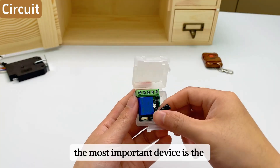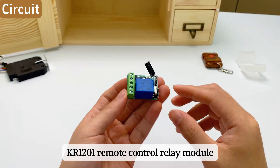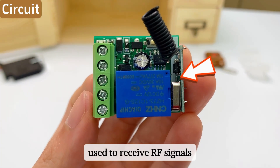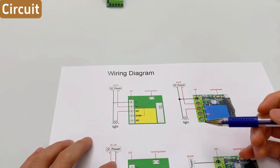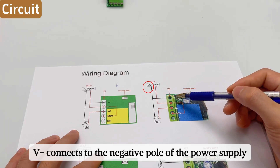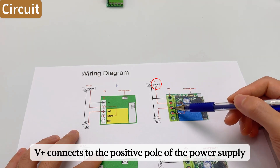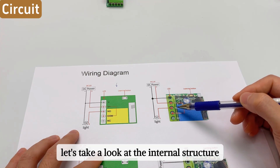Next, the most important device is the KR1201 remote control relay module, powered by 12 volts. There is an RF module on the board used to receive RF signals. Looking at the wiring diagram, we use a common power supply wiring method: V-negative connects to the negative pole of the power supply, V-plus connects to the positive pole. The remaining three ports are the relay ports.